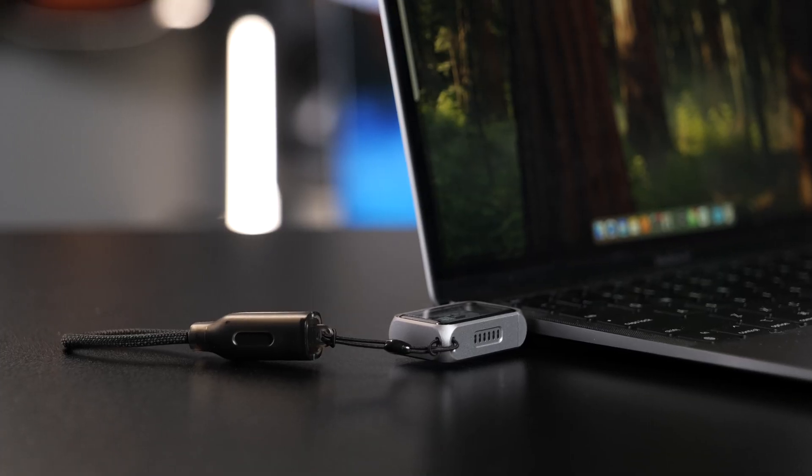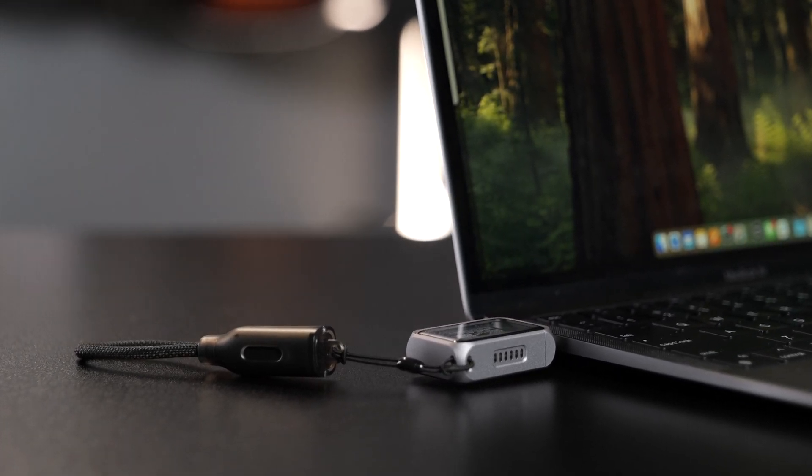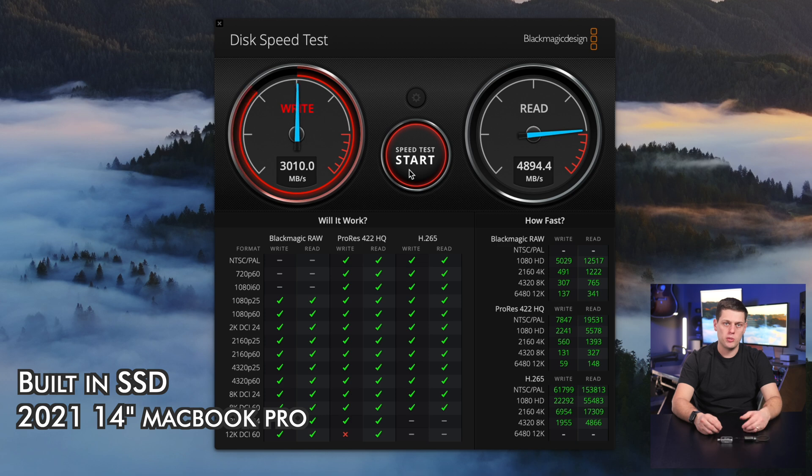One thing to watch out for is it will just plug directly into your computer, so be careful that you don't put too much pressure on the USB-C connector. You do get pretty fast speeds on this — I had no issues with editing videos off of it. Just know that it's not going to be as fast as a built-in SSD on your Mac computer.